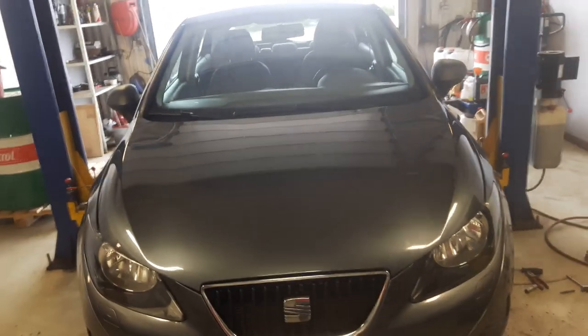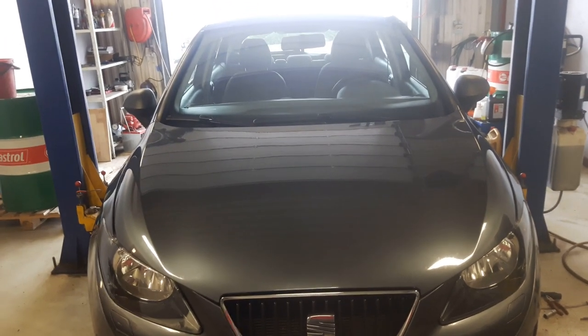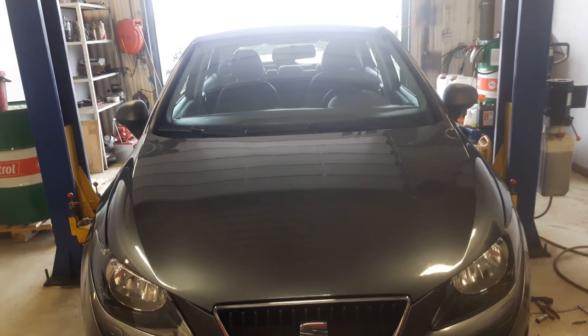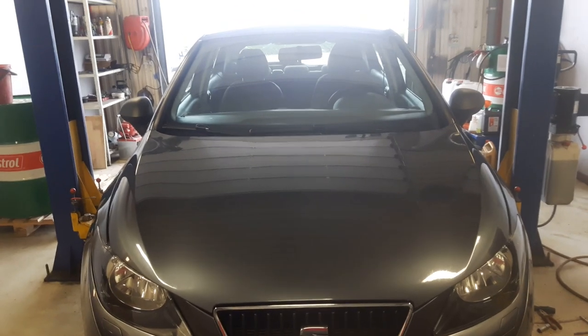Hi! Today I'm in Kalmar, Sweden, and we have a Seat Ibiza Mark IV. I'm going to show you how to change the front brake pads and front brake disc. I'm going to start by raising the vehicle to remove the two front wheels.